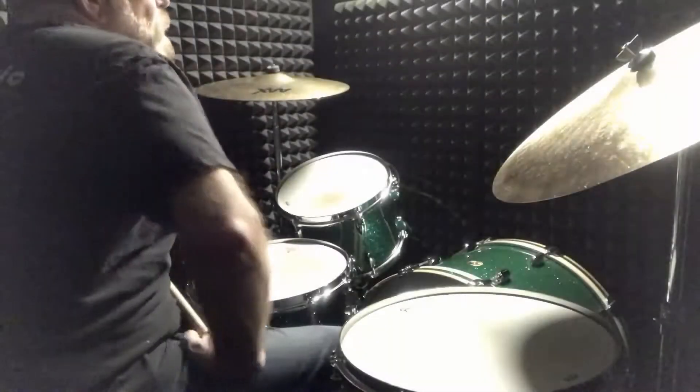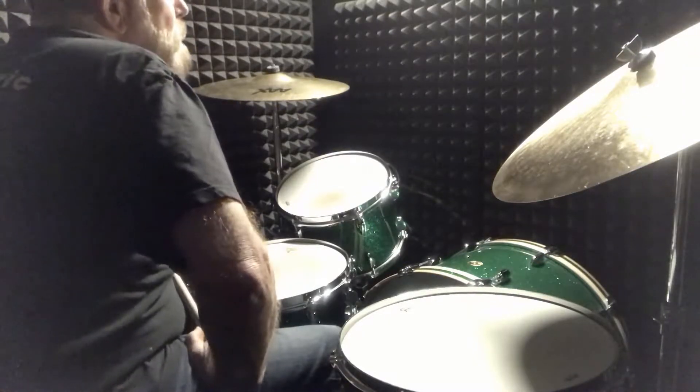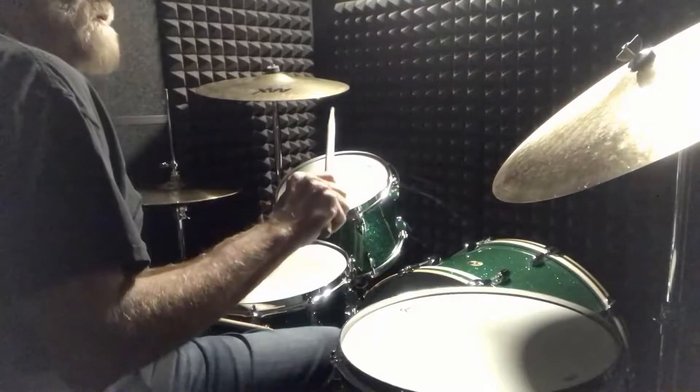For today's lesson we're just gonna have a lot of fun. I've got a pattern that I call an inverted swing, and I'm going to combine that with some other triplets. I call this exercise an inverted swing because if you look at what a swing pattern is, I just reverse that.